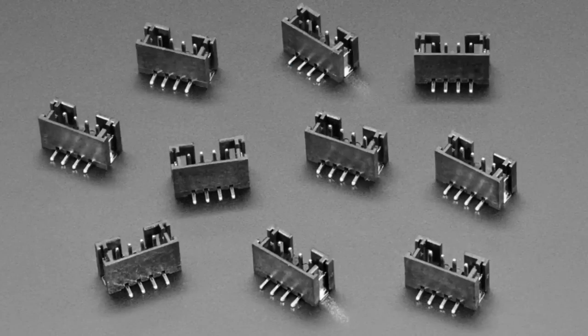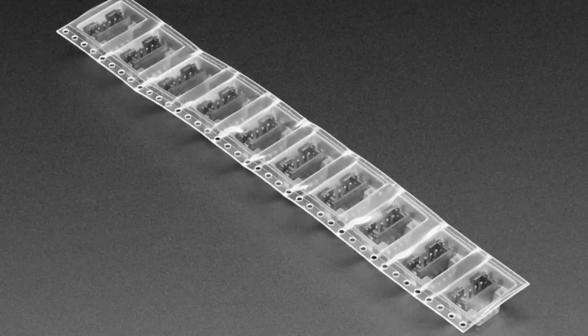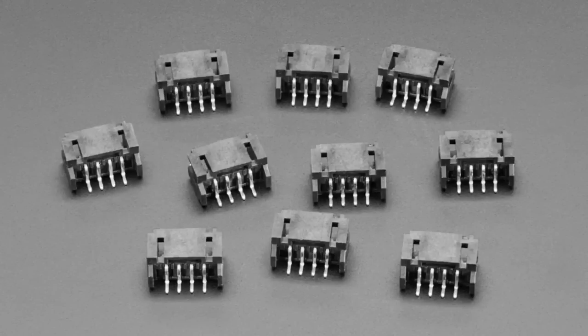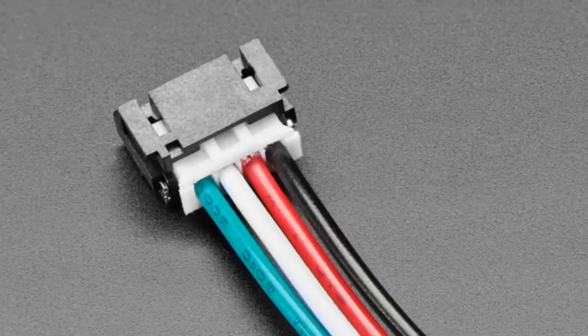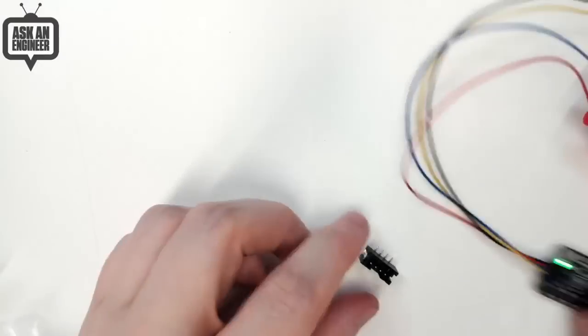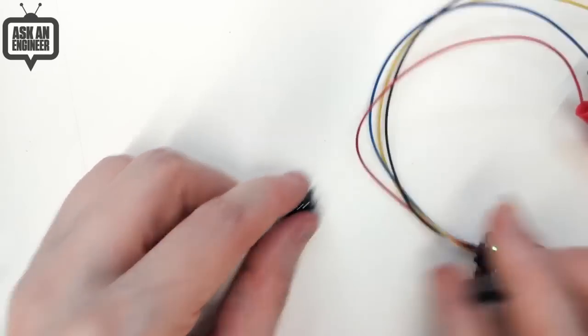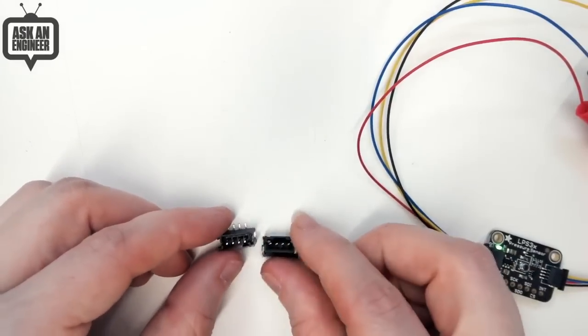These are Stemma large — the classic large size — and they come in a pack of 10. We use these on our bigger boards and they're Grove compatible, which is nice if you have Seeed Grove sensors. There's the horizontal style and the vertical style, but they're both four-pin JST PH 2mm pitch. Compared to the small JST SH, these are much bigger at 2mm pitch, but that's great because they're a little easier to work with — they're larger and you can hand solder them.